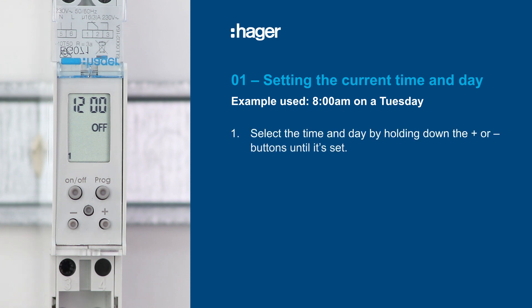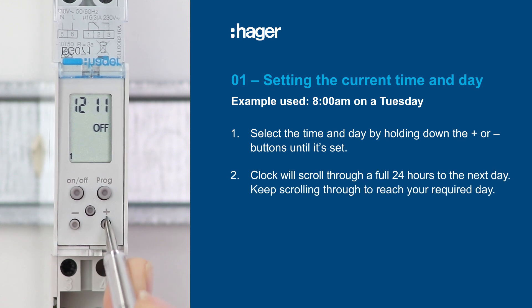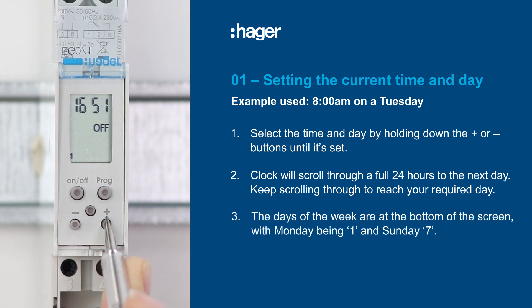Select the time and day by holding down the plus or minus buttons until it's set, noting that it's a 24-hour clock. The clock will scroll through the times and days. Keep an eye on the number at the bottom of the screen — the days of the week are shown there, with Monday being 1 and Sunday 7.